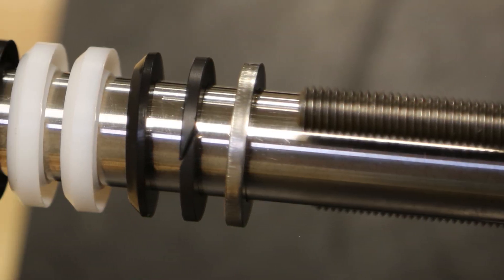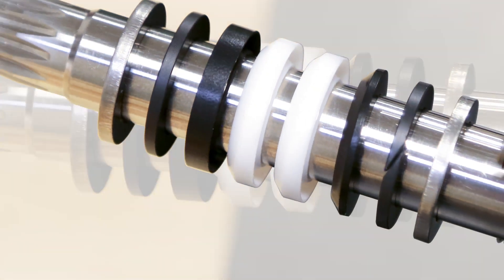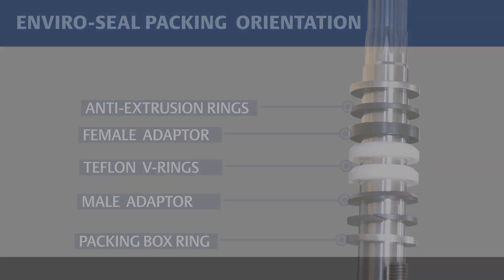Install the new packing onto the shaft. It is best to install the packing one ring at a time. Packing components must be oriented and installed as illustrated in the product instruction manual. Some valve types may use a different number of packing rings or contain additional components that must be installed.